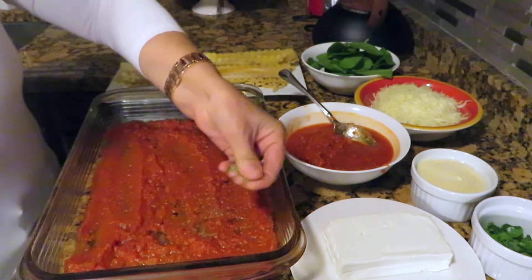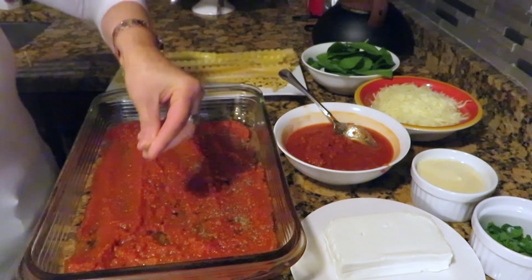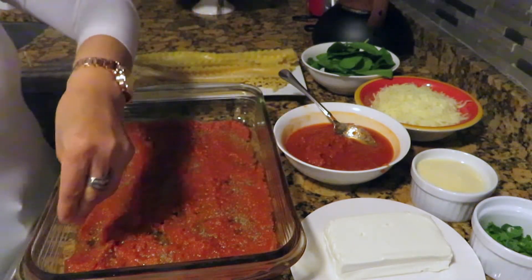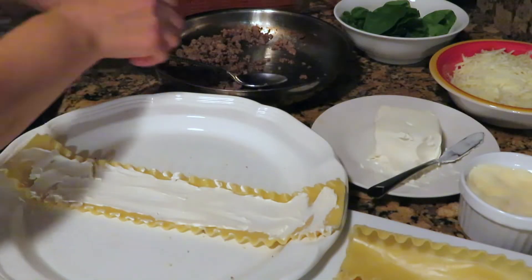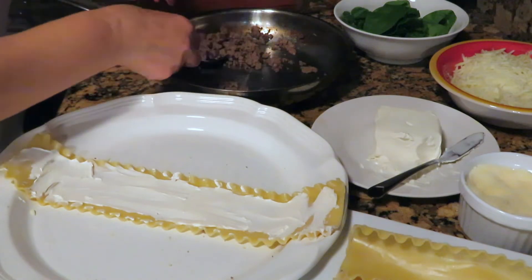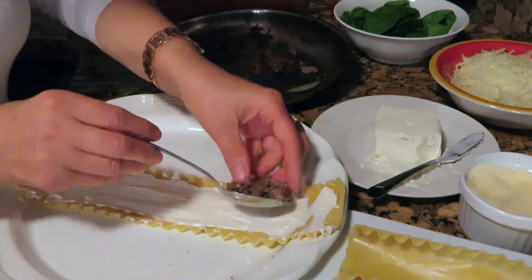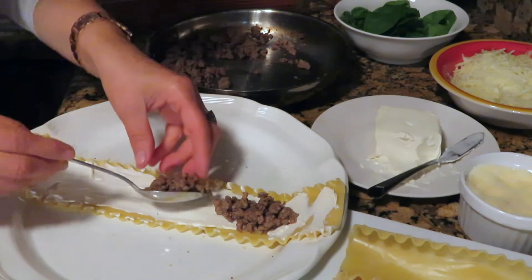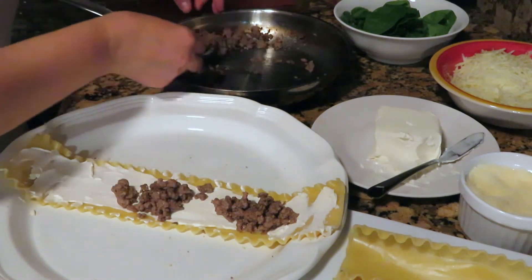Sprinkle with dried oregano. Now for each piece of lasagna, put one tablespoon of cream cheese and spread it out evenly, then add about one to two tablespoons of cooked ground beef.